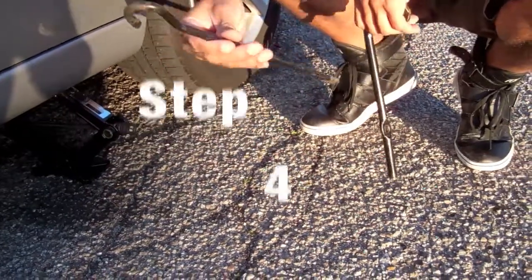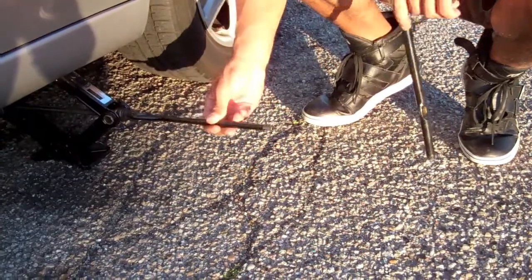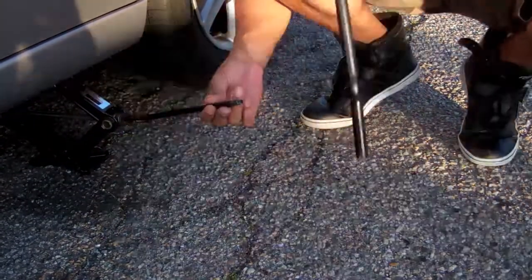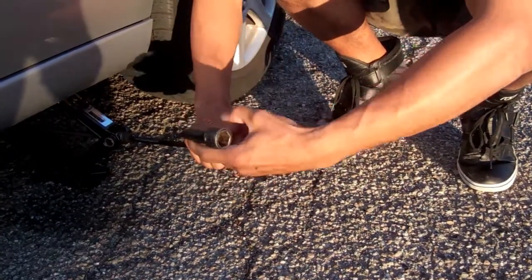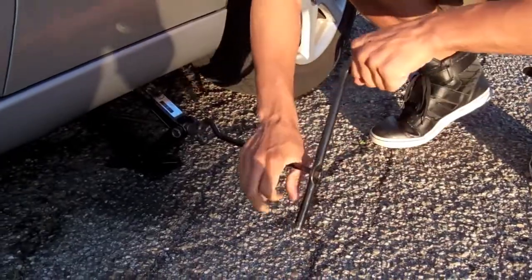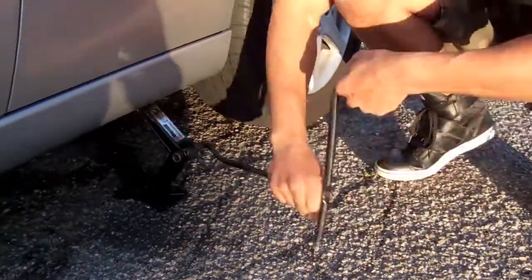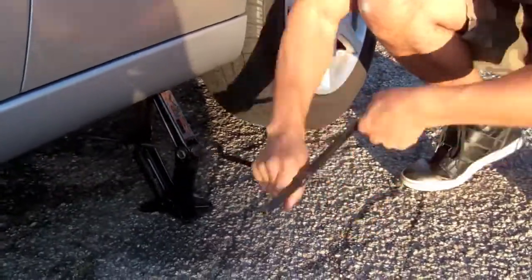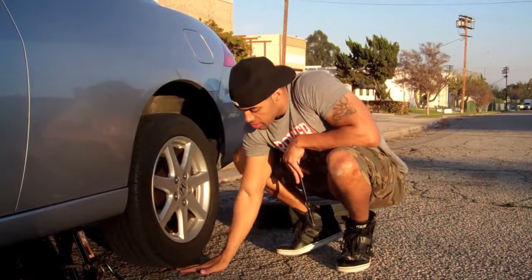We're going to take the hook side and simply put it right inside the hole so that it's secure. You'll notice this is the same size as the hole — simply slide this in place, and then we're going to start to jack it up, just like this. Now that the tire is jacked, we've got a nice space underneath there.